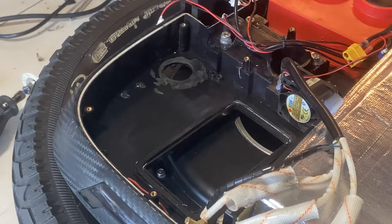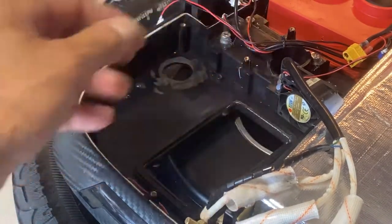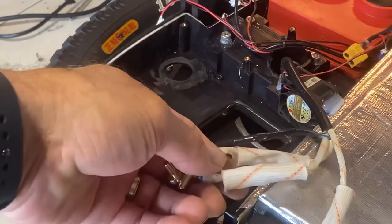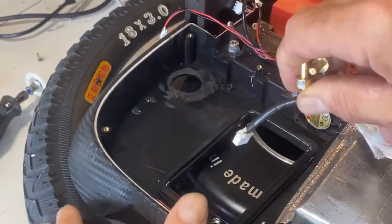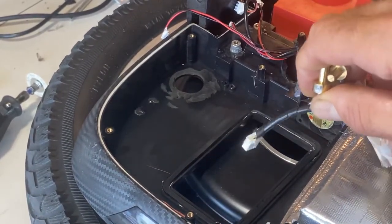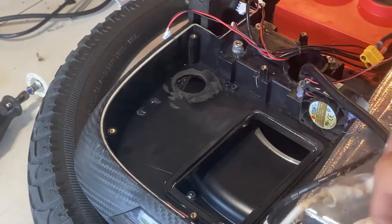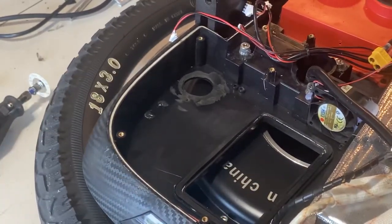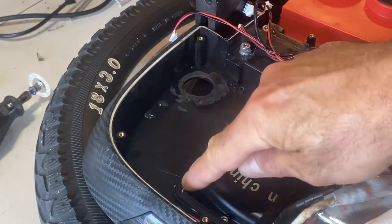Another thing while I have it open — let's say you are riding in the mountains or somewhere remote and your motherboard dies and you have to push the wheel. If you short any of the motor wires there's a lot of resistance, making it very difficult to push. All you have to do is open the side cover and unhook the motor wires from the motherboard.